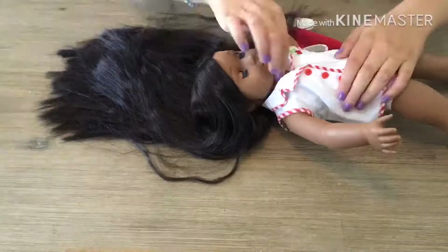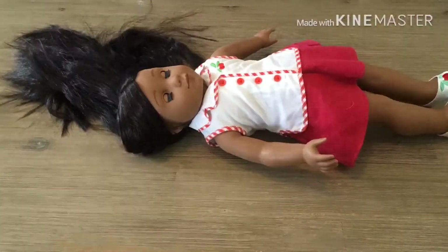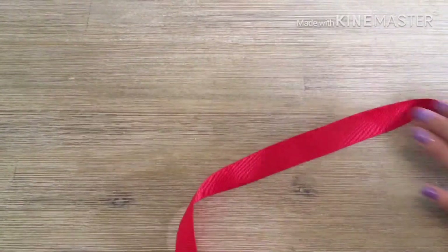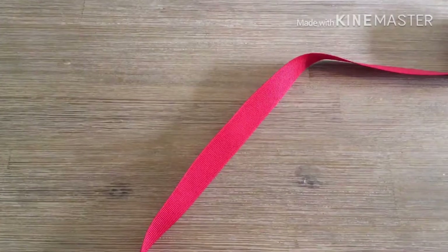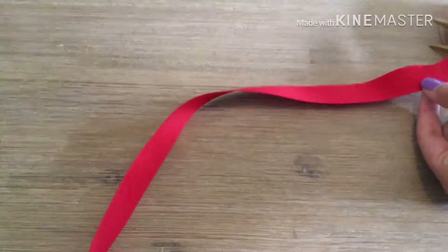The first step is to dress your doll. Then you are going to cut some ribbon — as much as you need or think you'll need — and just cut it.